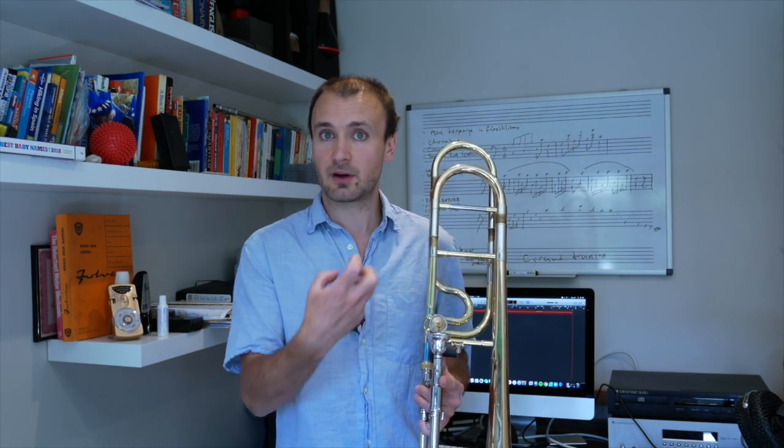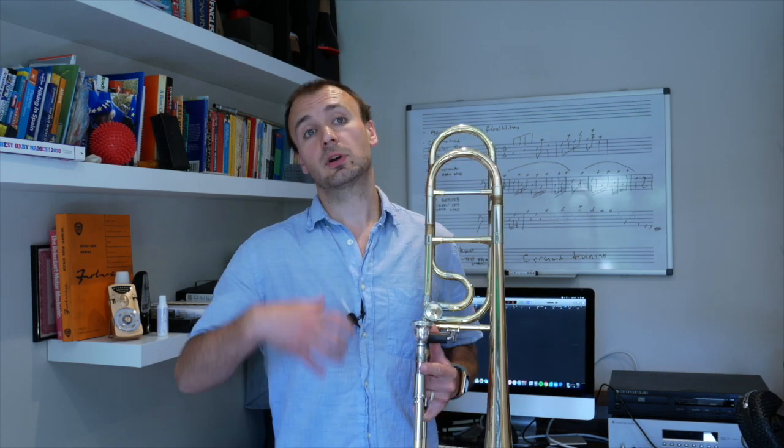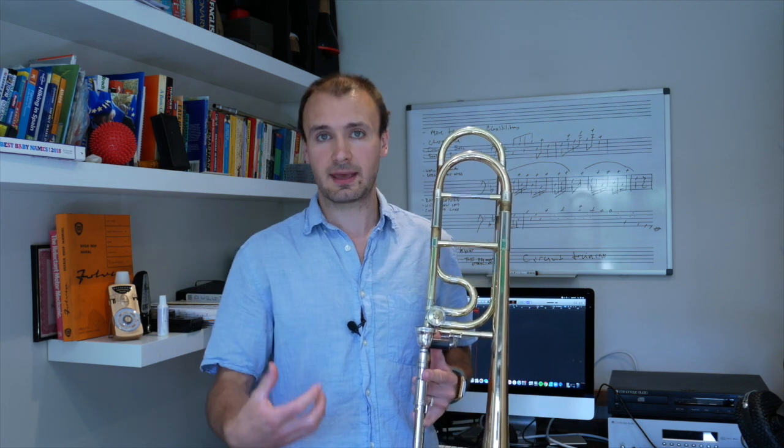If you've been doing your air attacks, you'll know that there's a small amount of air that goes through the instrument that doesn't engage the lips — so before they vibrate to make a sound. The tongue's role is to clean this off. I like to talk about air lead attacks and the tongue being blown out of the way by the air.